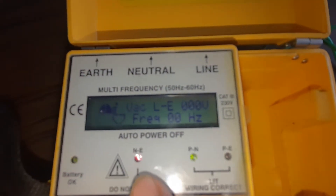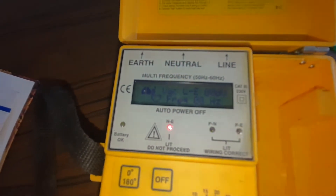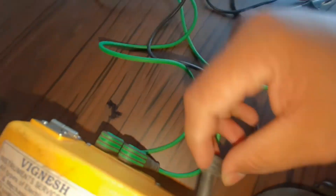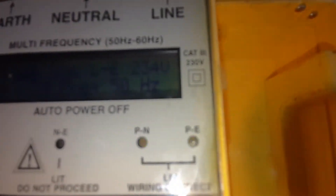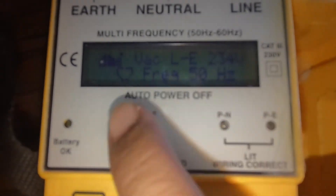If the fault is created - for example if the line is connected to ground and the neutral is connected with the line - that is a cross connection and the red lights will glow. Now you can see the red light is glowing because the phase and neutral connections are crossed. Before processing the test, we must correct the connections to standard wiring. Now the wiring connection is correct, the green light is glowing, and no fault is showing.